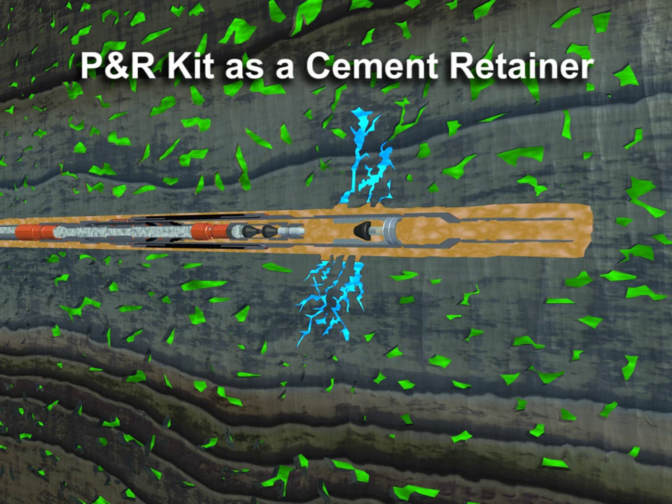A second dart is pumped behind the cement. Pressure applied to the work string then inflates the packer. Inflation and anchoring are confirmed by applying a physical load to the packer in both directions.